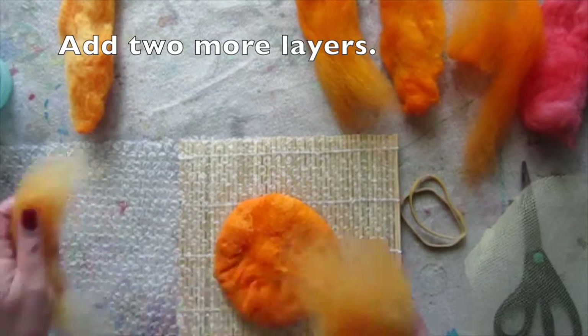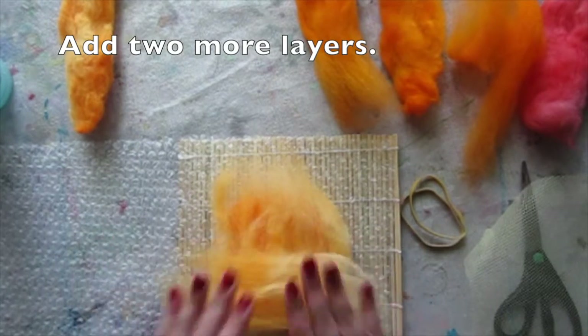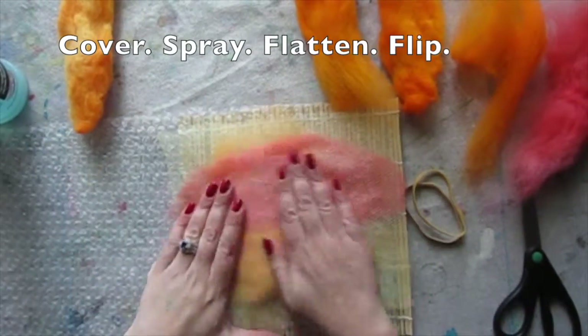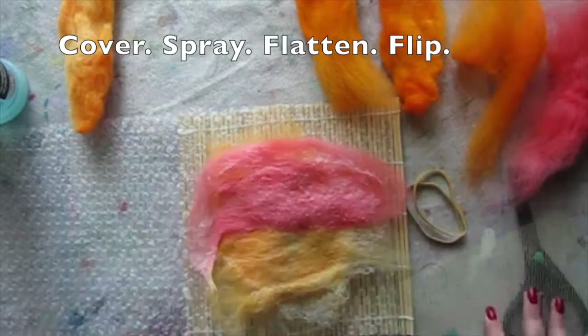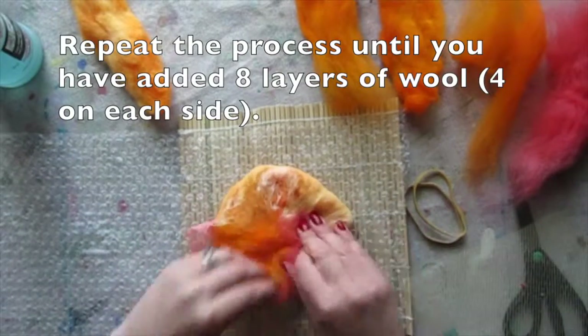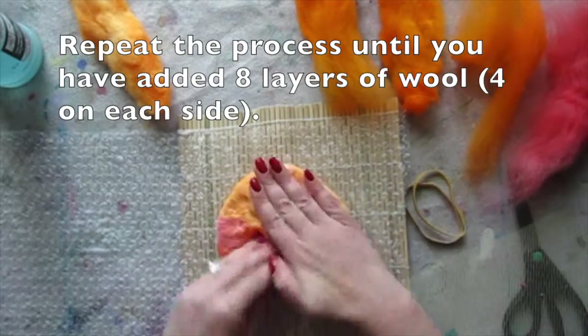Add two more layers, then cover, spray, flatten, and flip. Repeat the process until you've added eight layers of wool total — four on each side.